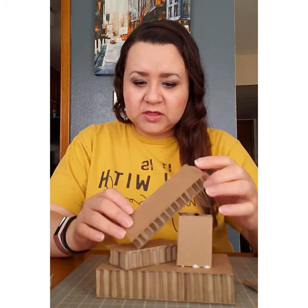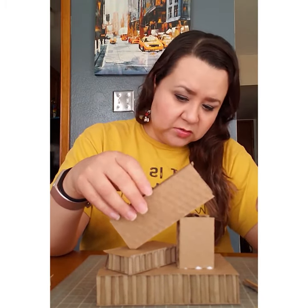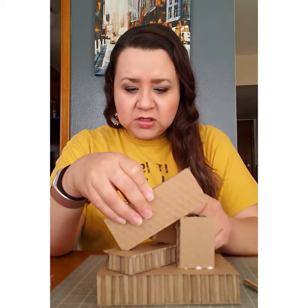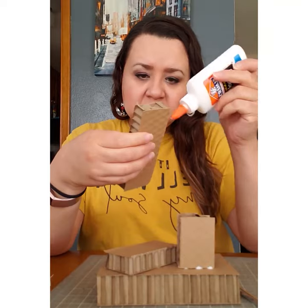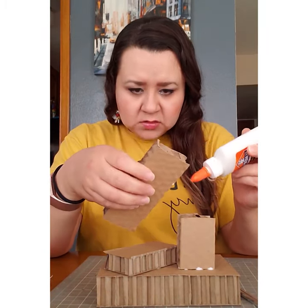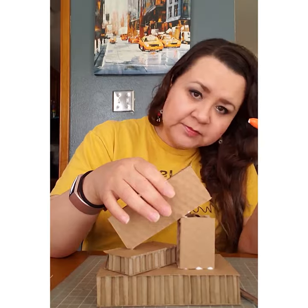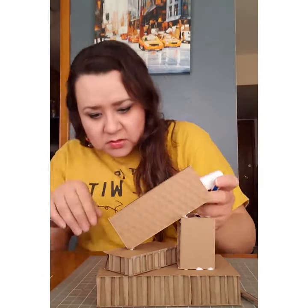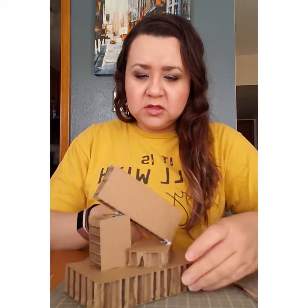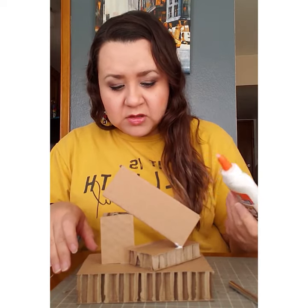When you start building things like this, you have to find where the support is — how is this going to stay? Sometimes you can use a little tiny piece just to hold things in place, but I think this will work fine. I'll add some glue here and on the bottom part, and sometimes you may want to add extra glue on top just to make sure it sits in the right spot.